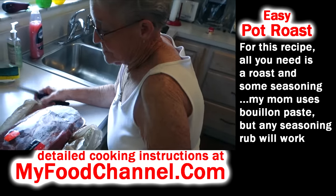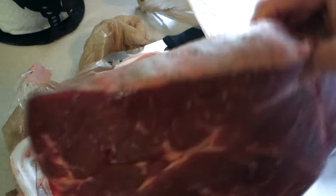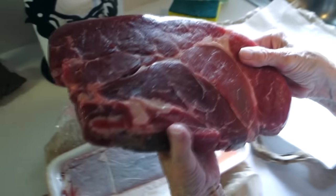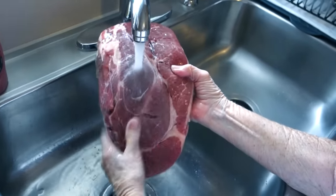Always get one that has marble in it — you need the marbling to make it tender and give it juiciness. She's washing it off before cooking.